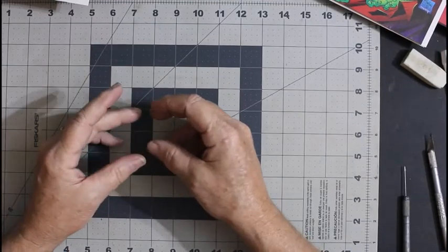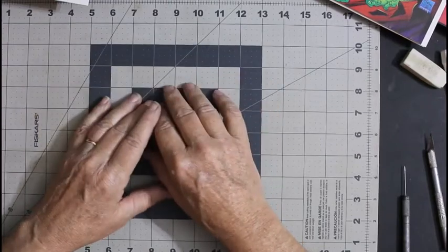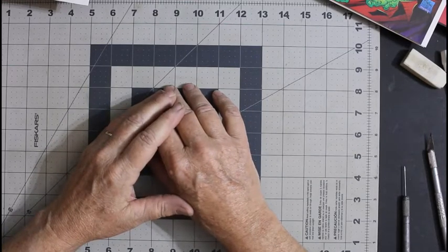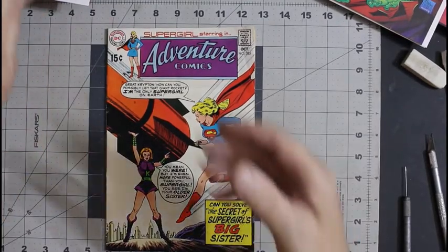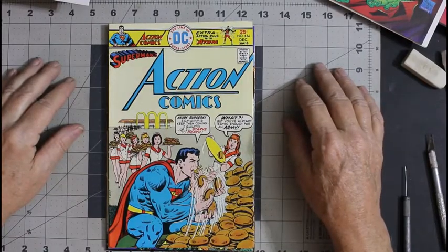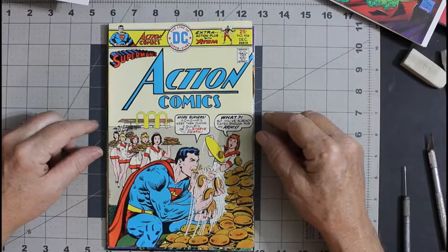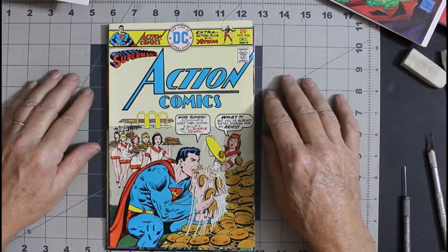We'll be revisiting the cover experiment — where I put the little pieces of cover in the water and mix something in with it. We're going to revisit that and see what another easily obtainable item will do. I think that's going to be it for this video. Let me know which cover you like — is it Adventure Comics with Supergirl, is it Superman and the Joker, or is it Action Comics with Superman putting McDonald's pretty much out of business? Let me know and I'll see you in the next video. Don't forget, before you handle your comics, wash your hands — it's good for your comics and it's good for your health. Bye.